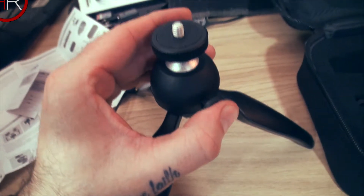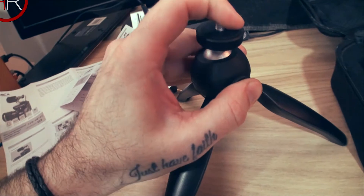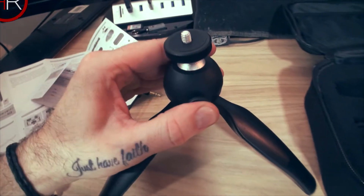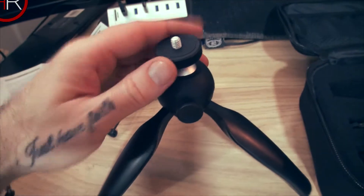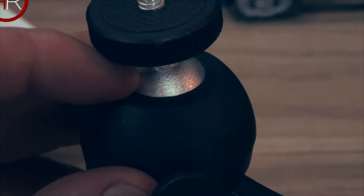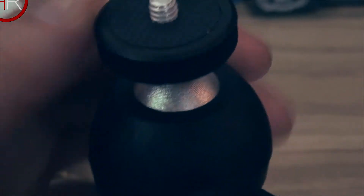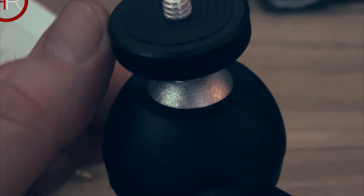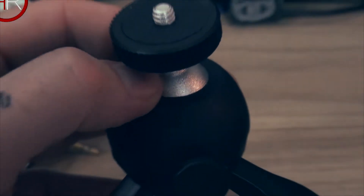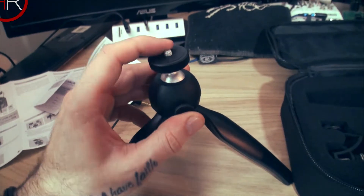We have what I presume is a release button. So I've pushed that in and I can move the ball head — pretty hard to do with one hand. Once released it does not want to move. If you zoom in you can see there are ridges on this ball which makes it nice and grippy. A rough surface like that makes it completely stable, whereas a smooth ball would allow movement.